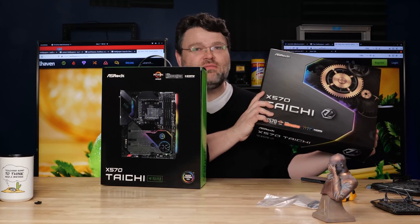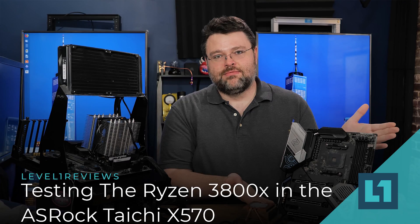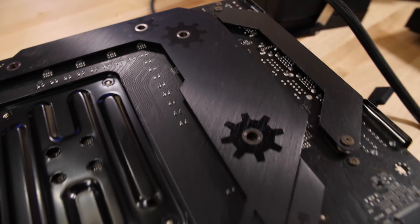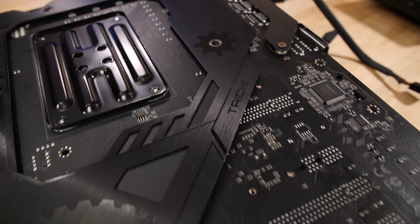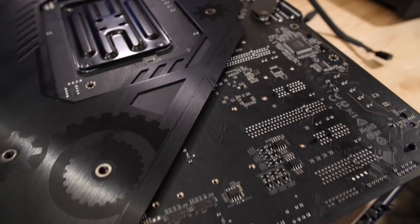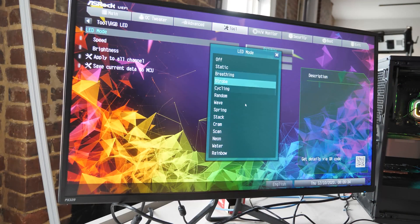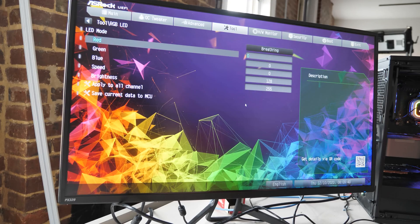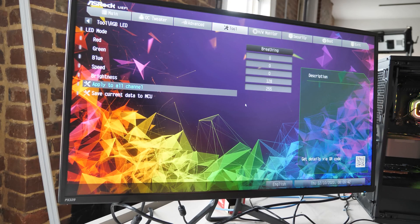The X570 Taichi I've already reviewed — it's still a great board, you should check it out. This is a board I use almost constantly because it's part of our test bench. I particularly like the ASRock BIOSes. It can be a little buggy sometimes, but they unlock all the options for you, which is really nice. This is the Razer Edition of that motherboard.